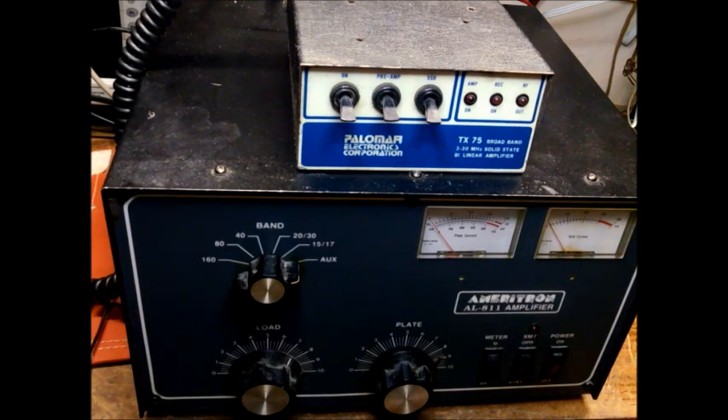I have somebody that needs some 572B tubes tested. They said they were new, and they put them in their AC linear, and the power just dropped out. They brought four tubes — all supposed to be new. Two of them produced 15 watts, the ones that were in it. The other two produced about 45 watts, with about 60 watts in.